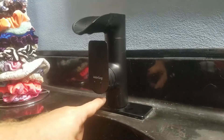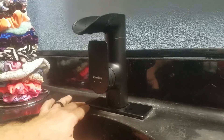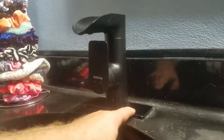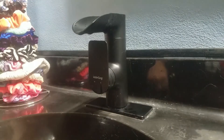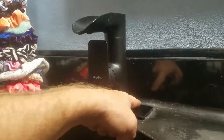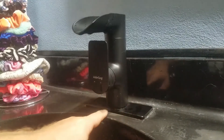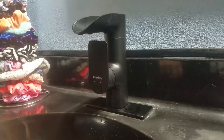So I ordered a faucet that was a single hole rather than the traditional three hole with the hot, cold, and the spigot. And so I had to order this trim plate which covers the unused outer holes of the bathroom sink. And it's a perfect color match too. It's the standard size of six inches by two and a third inches. And it includes a foam washer for a tight seal so that it doesn't leak.